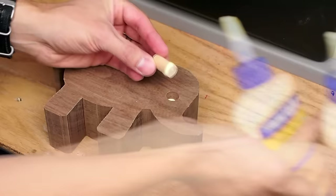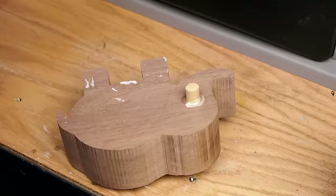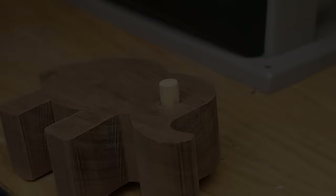I tried to line up the grain horizontally so it would look kind of like eyelids — I'm not sure if anyone would even notice though. I mixed some sawdust with the glue to fill in gaps around the dowel. When the glue was dry, I cut the eyes flush with the body.